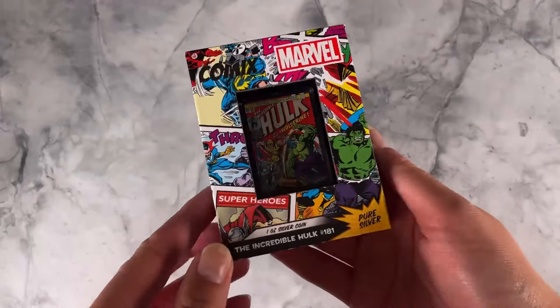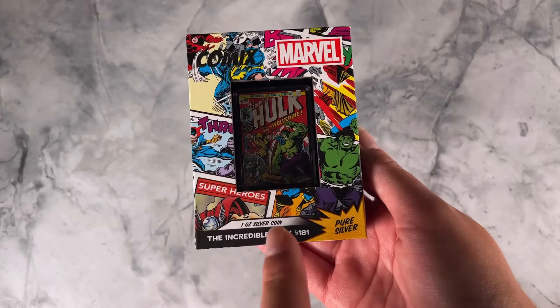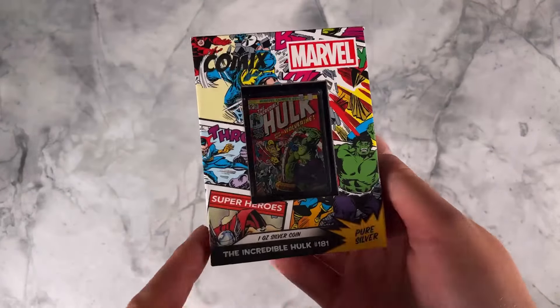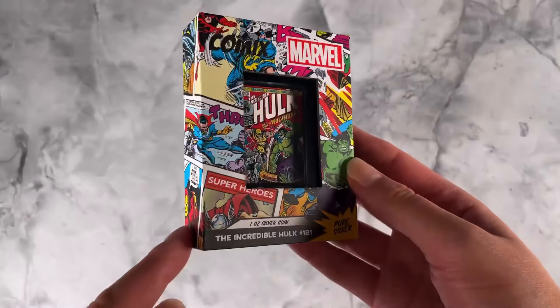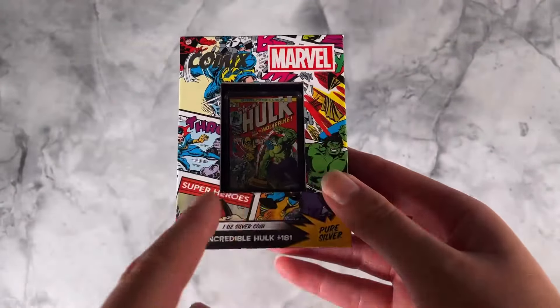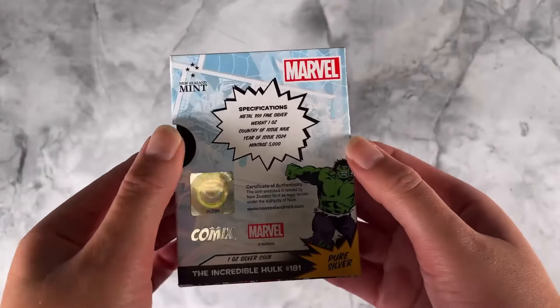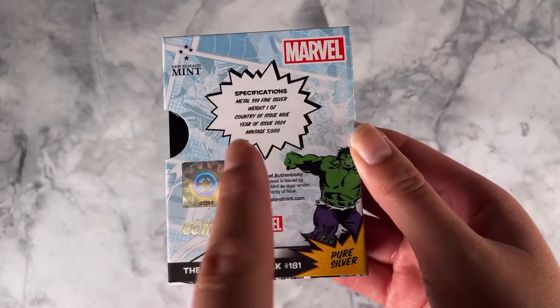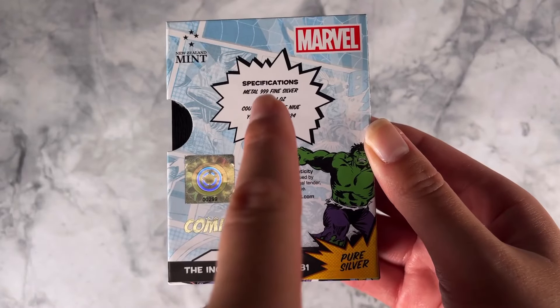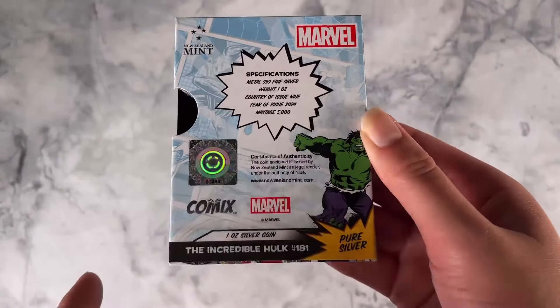Here we have our latest one ounce pure silver Marvel Comics coin and this one is for the Incredible Hulk 181. As you can see it arrives in this awesome Marvel comic themed packaging with that large window on the front so you can easily show it off. Turn to the back here for specifications confirming it's one ounce of 999 fine silver with a limited mintage of 5,000.